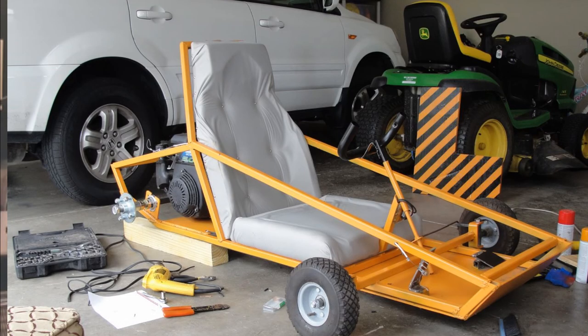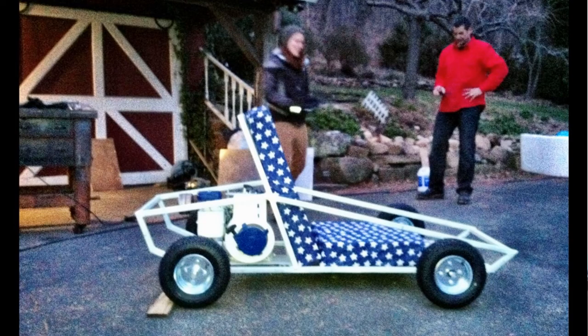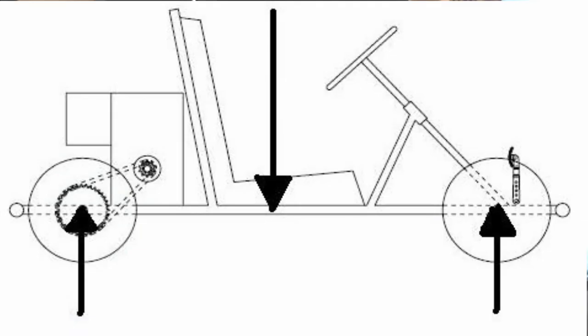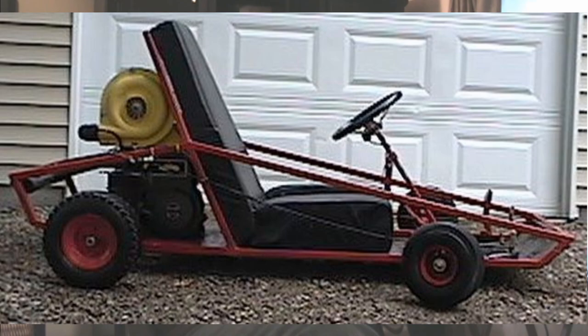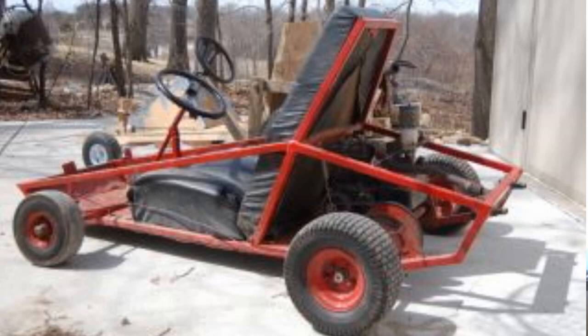Our main focus is making a go-kart that you can build yourself, and it helps you understand basic mechanics, electronics, electrical wiring, strength of materials, and dynamics on a go-kart and how it operates. We're going to put out more this year, so stay tuned to our channel and we'll keep uploading more videos.